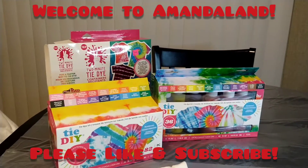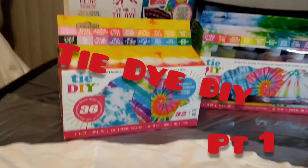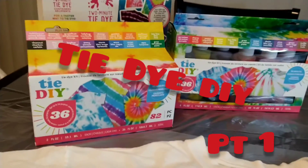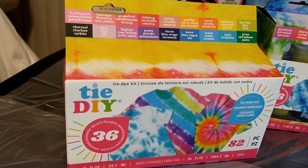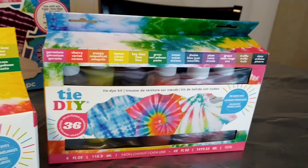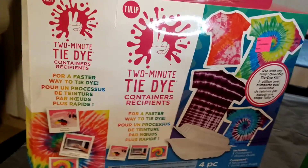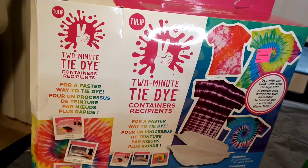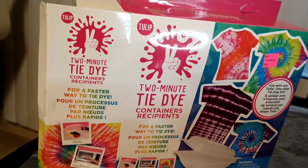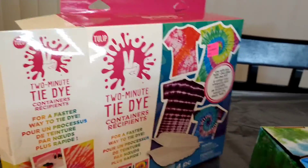Hey, so today I'm doing something different. I was going to try out some tie-dye and I got these really cool tie-dye kits from Michaels on clearance. They had them for $7.50, normally $24.99. These have more colors than this box right here, but it says it makes 36 projects. And then they had these two-minute tie-dye kits for $3.00. You're supposed to put these in the microwave. I'm going to use the containers, but I'm not going to use the microwave for this project.